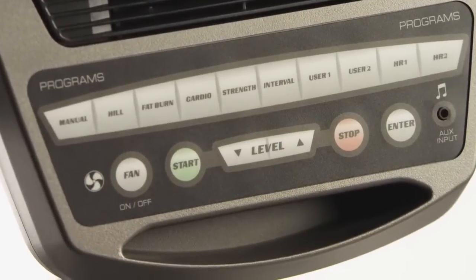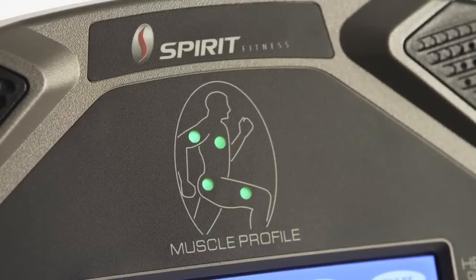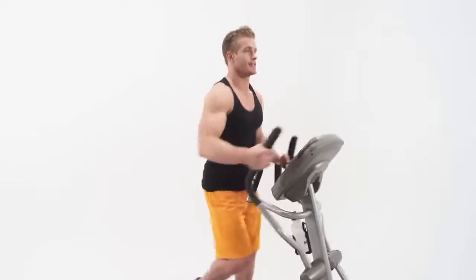A multitude of program options, a wireless heart rate monitor, and an anatomical figure that specifies which muscles are minimally and maximally activated will engage and challenge you to adhere to a regular exercise routine.